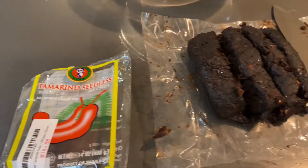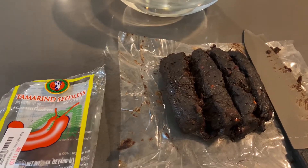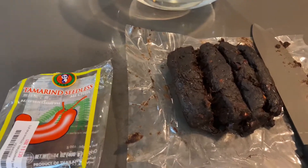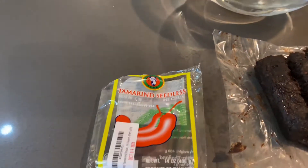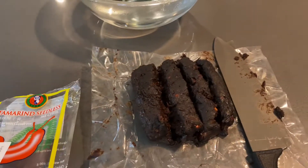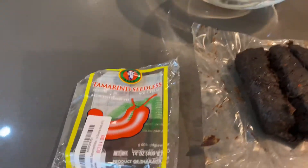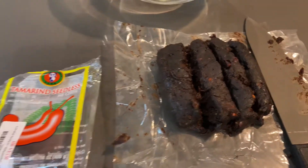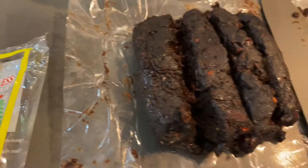I'm a huge fan of pad thai — the sauce, the noodles, the whole combination, the whole shebang. I've tried a few different recipes, so what I'm going to do is take from those recipes and make my own pad thai. But what we're going to start with is the tamarind paste for the pad thai.